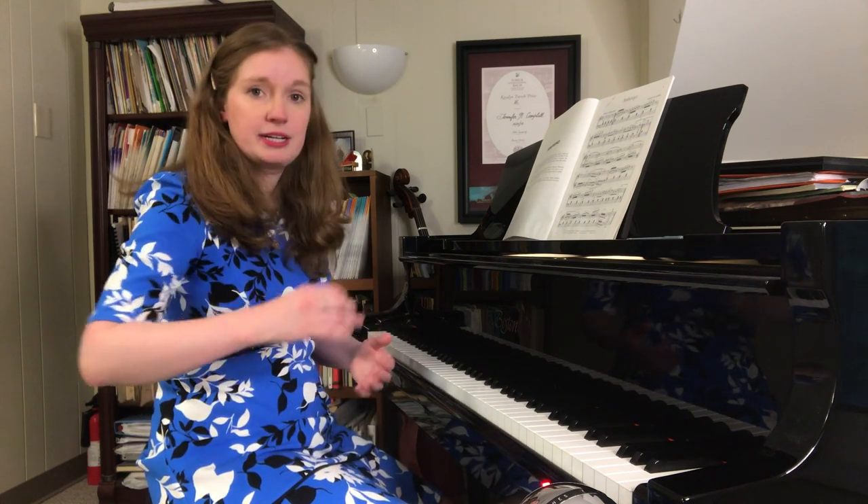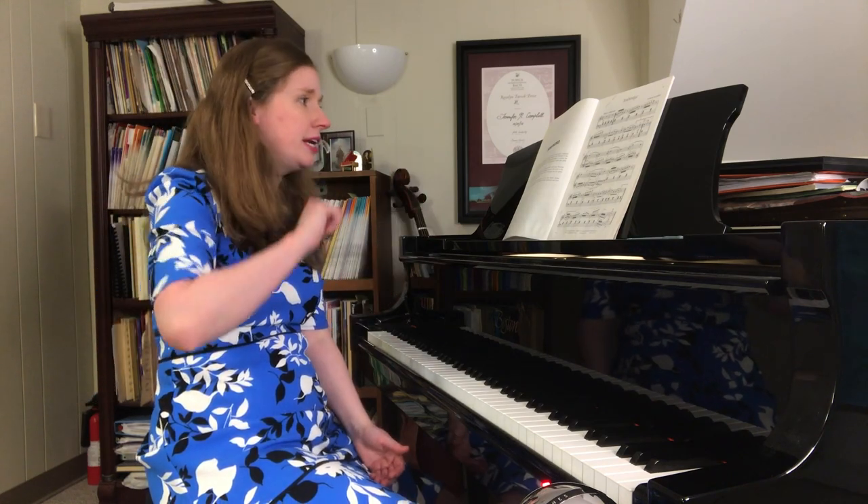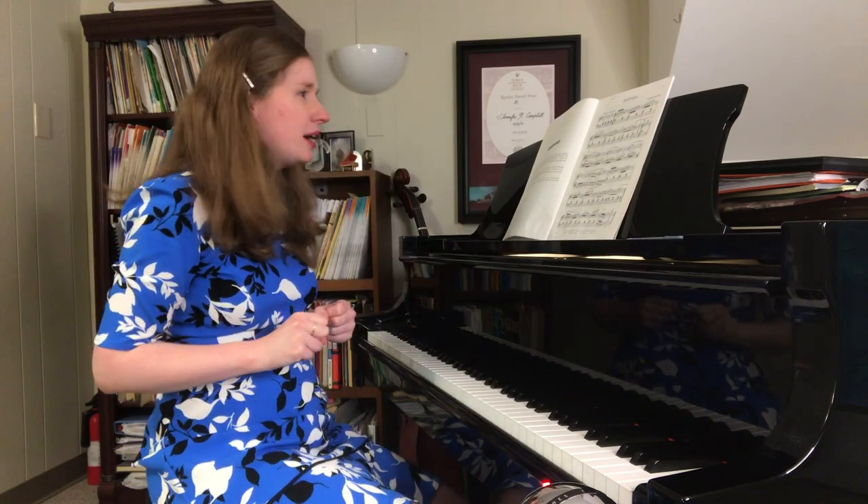Another hot spot to look out for is what comes next around measure 7 — it's a little different. Before, you had your groups of four sixteenth notes and an eighth; this is a little different. You might want to mark in the rhythm — where does the beat line up with the left hand? Students often forget there's a rest here. It's supposed to be a surprise, which is why Burgmüller puts that accent there.